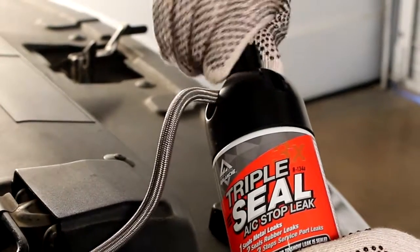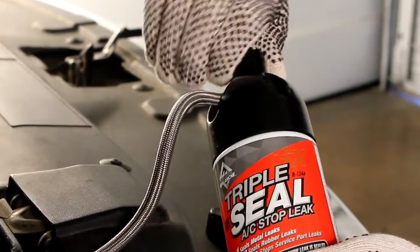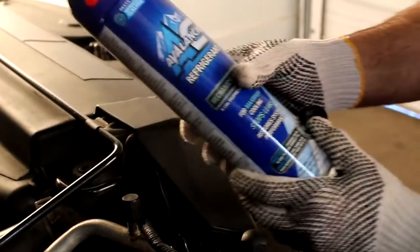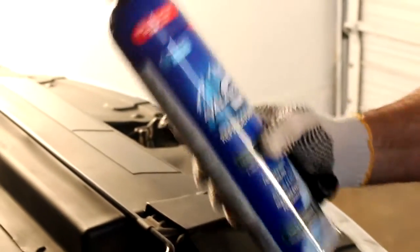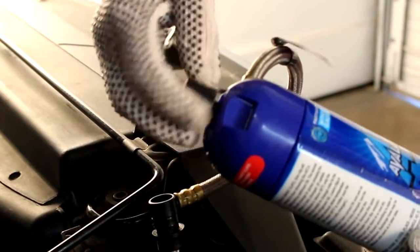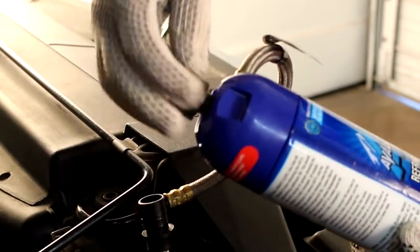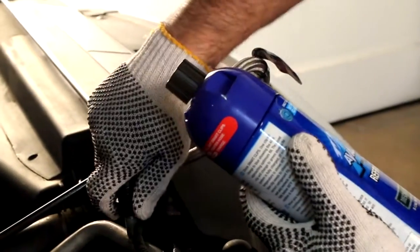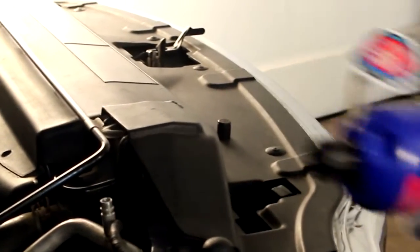Turn the handle clockwise to close the can and remove the quick connect fitting from the low side service port. Immediately add Avalanche Refrigerant using the instructions on the refrigerant can to fill your AC system and to clear the service port of any residual Triple Seal. Your recharge hose may be reused for future charging needs.